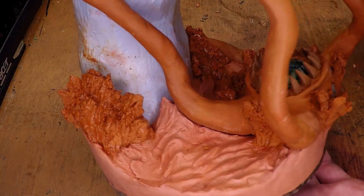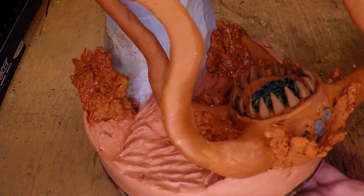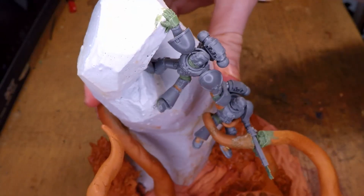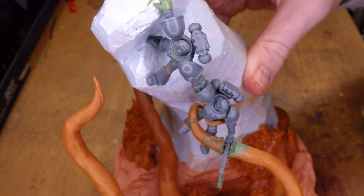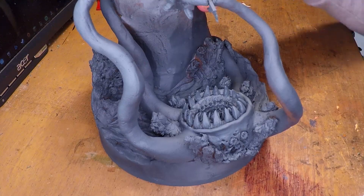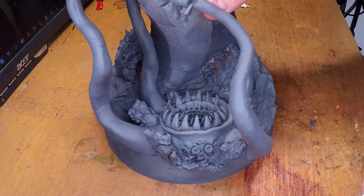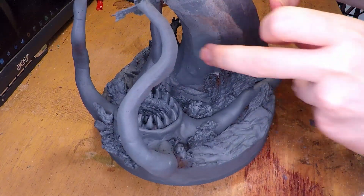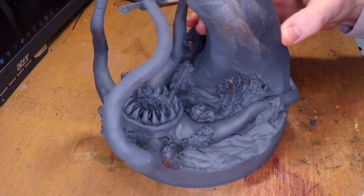Last video, we actually added the base for our Space Marines, creating the cliff that they're hanging off of, the monster that they're running from, as well as the water that the monster is in. Here you can see a little bit of a turnaround of what that looks like altogether, although it was a little tricky to film just because of the shape of the sculpture and my limits as far as how I can light the sculpture itself.